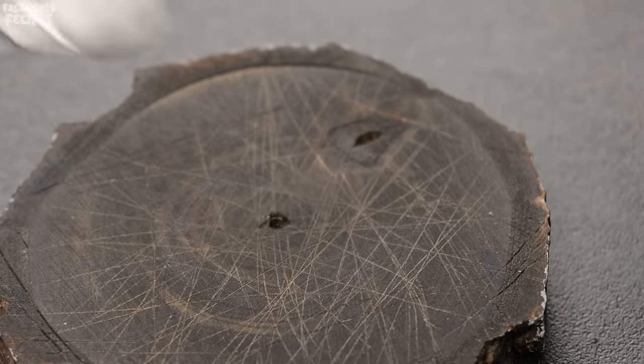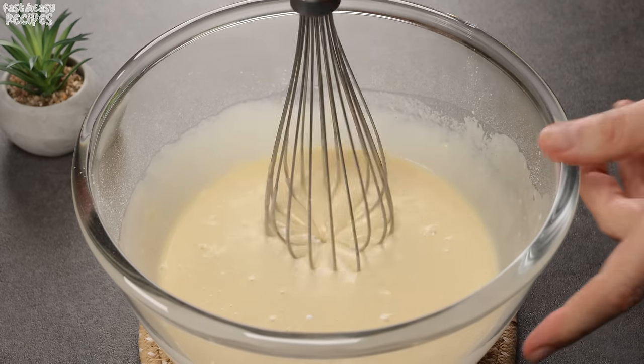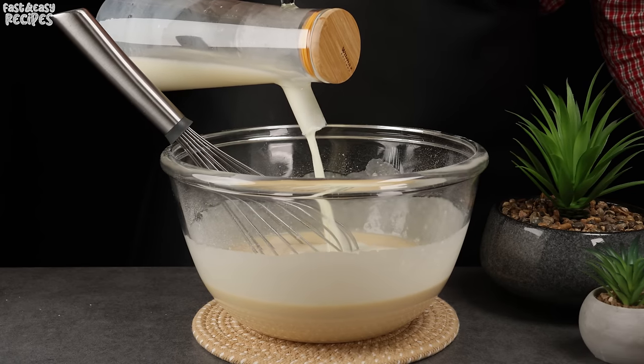Now add the secret ingredient: 1/4 teaspoon of vanilla, or 2 tablespoons of liquid vanilla extract. Now it's time to pour in all the remaining milk.